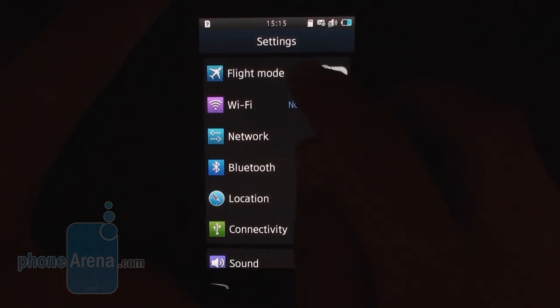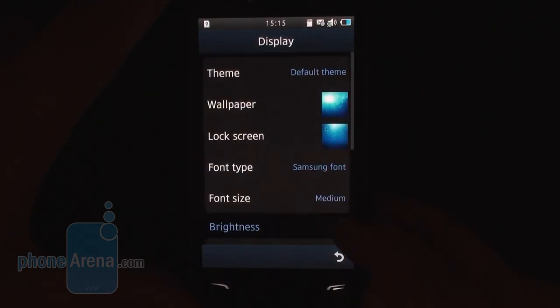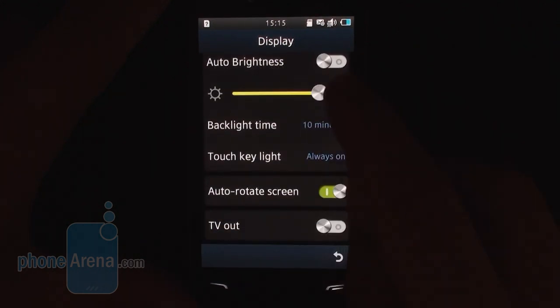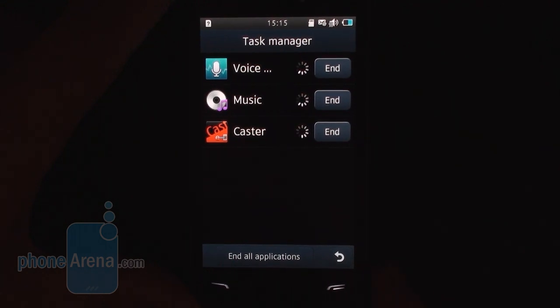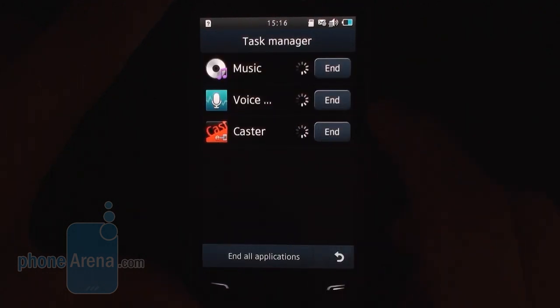Updates range from the sliding switch features that turn on and off different functions, to the rounded buttons within applications, and there's also a new contrasting color scheme that has taken over. Another big addition to Bada 2.0 is voice recognition, which pops up almost everywhere, inviting you to set a command or phrase. We find it to be pretty accurate, provided you speak slowly and distinctly. There's multitasking also — hold down the home key and you get a list of running apps between which you can switch, kill them one by one, or all of them together.